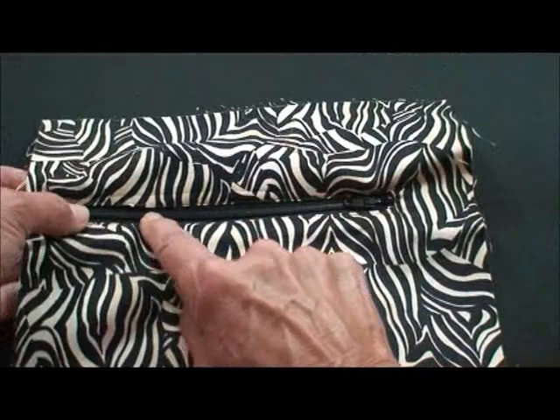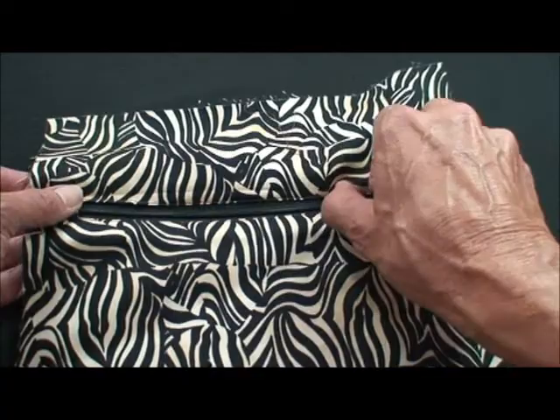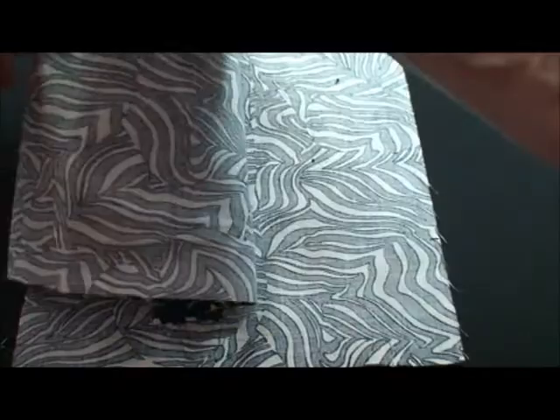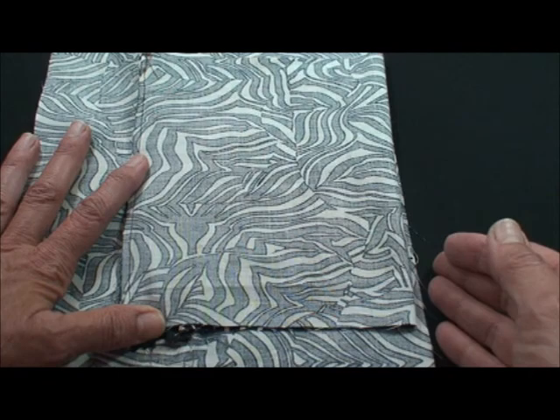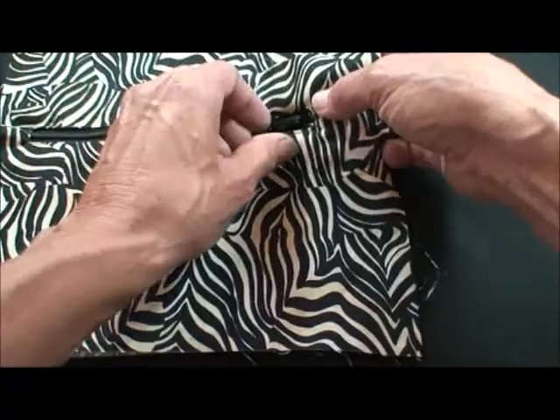Then we line up our zipper in that opening so the zipper mechanism is right in the middle and the edges are even. With a zipper foot we sew right on the edge, and that will secure our zipper. Then the pocket lining is a piece of fabric folded with dimensions in your pattern. We sew one side to each side of the zipper seam, press the lining to one side — this will be the bottom of the purse — then machine sew up the side so the zipper pocket is fully enclosed.